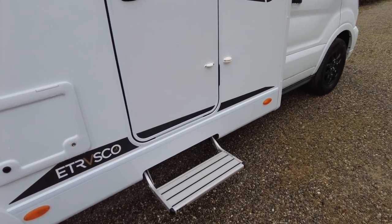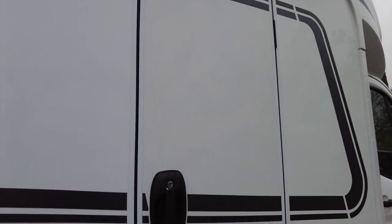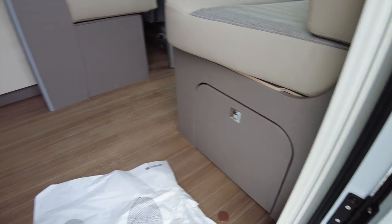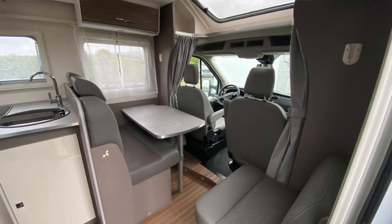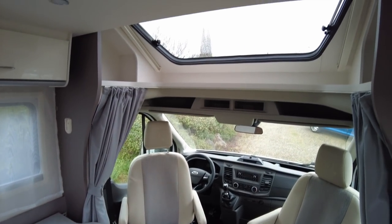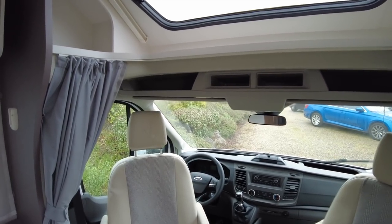It's started to rain again, so let's head inside via the electric step and the one-piece entry door with no window. As we head in, we can see a very useful shoe locker — a very thoughtful touch. Grey upholstery comes as standard, so I think this must be an option or upgrade to have this nice herringbone cream leather trim. Very nice. And that's another option on top of the £52,000.